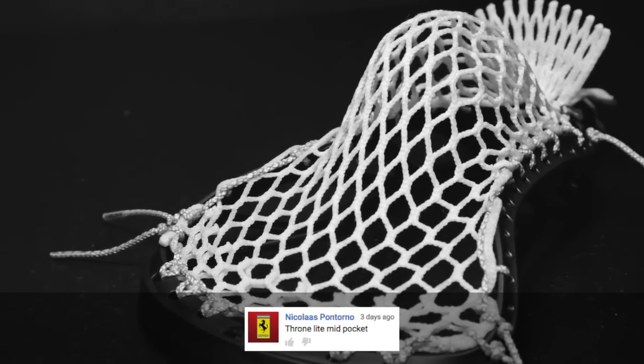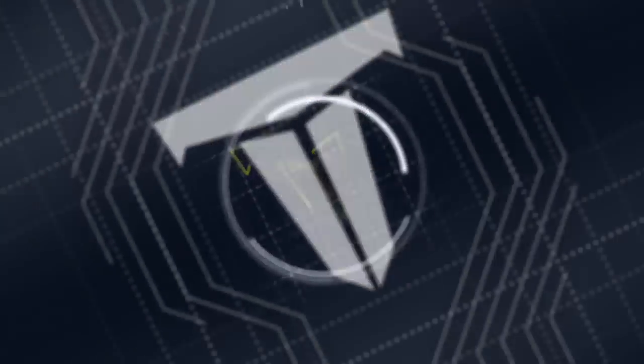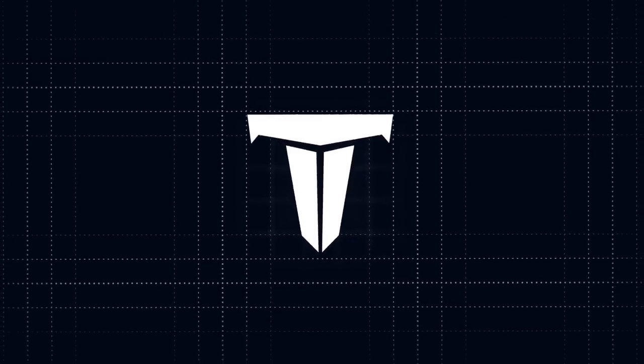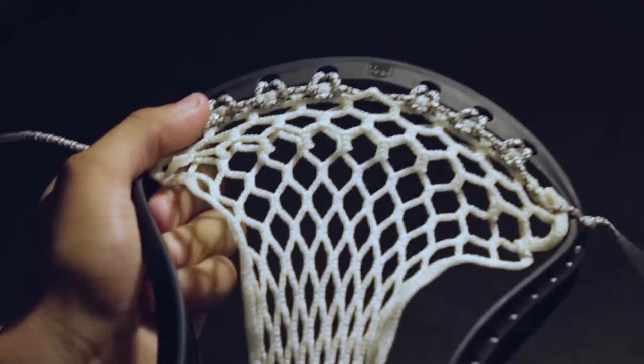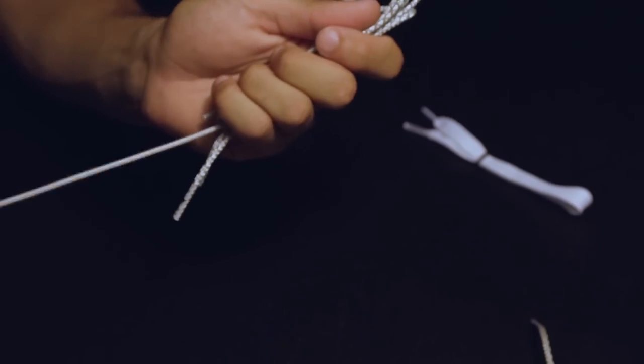Today on Knowledge, we string a W-4 pocket. First you'll need to complete the light top string from Knowledge 1. To see that video, hit the i in the top right corner or check out the description below.